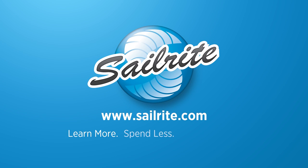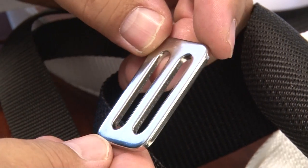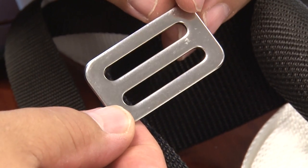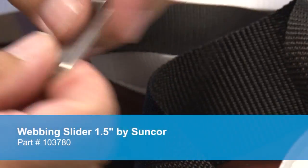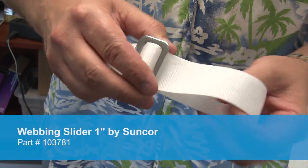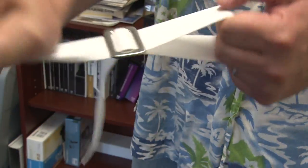This video is brought to you by Sailrite. This is a stainless steel webbing slider, sometimes referred to as a fixed threading plate. This heavy duty webbing slider is used to easily adjust the length of a webbing strap or a tie down assembly. We're demonstrating the webbing slider built for one and a half inch webbing. It's also available in a 1 inch size and a 2 inch size from Sailrite.